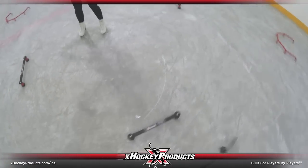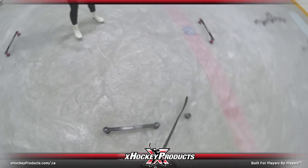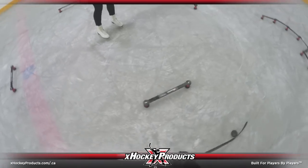Hey guys, it's Pavel Barber here, and this week we're going to be using the XDeviator 1.0 to work on our stick handling backwards. Let's go!